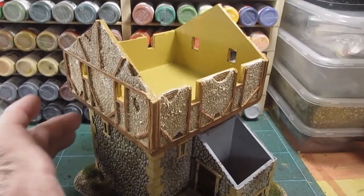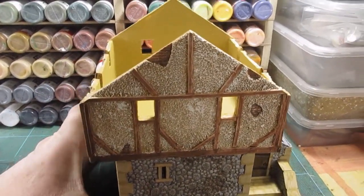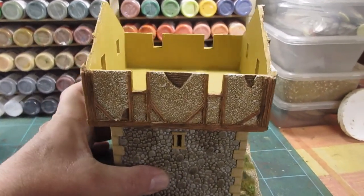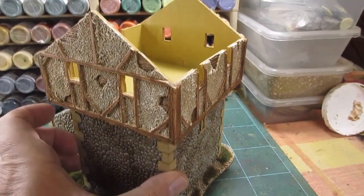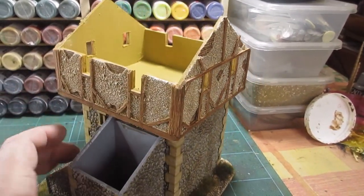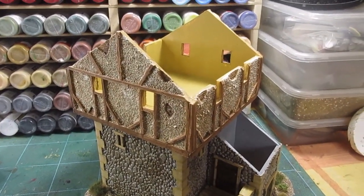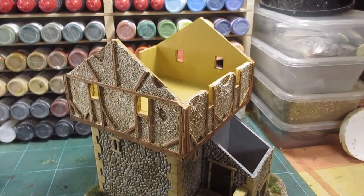There we go, all painted up - wattle and daub and the woodwork picked out. I'll just turn it around, gives you an idea. That's what it's going to look like. Now what I've got to do is sort out the thatch roofing, so I'll get the teddy bear fur stuck to the wood and then come back to you.